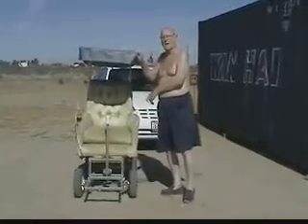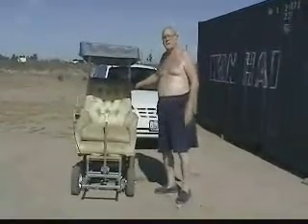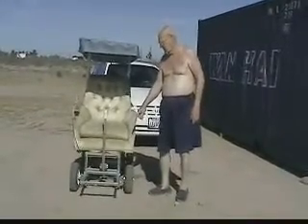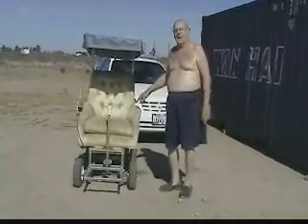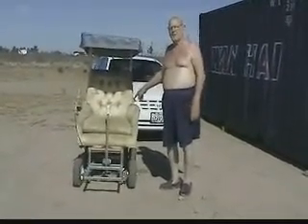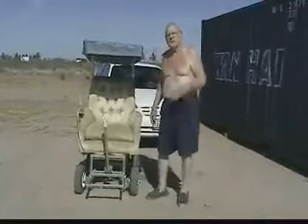This is my all-terrain wheelchair. I made it out of a chair that I bought for $10 at the thrift shop, one inch square perforated tubing, and tires that I bought on the internet. It's driven by a half-course drill motor, a converter, and a 12-volt battery. This is the tiller that steers and pulls forward for easy access.